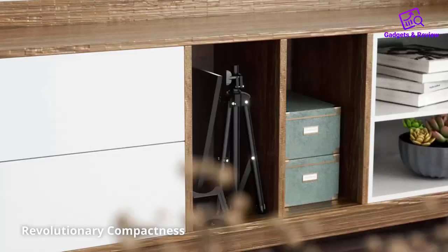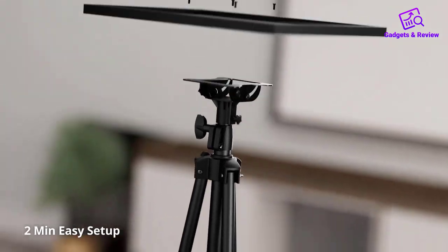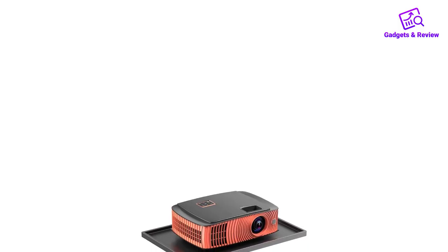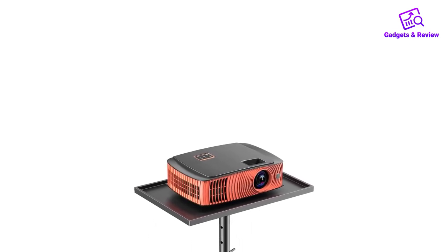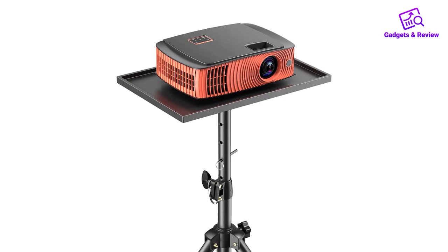The Amada Projector Tripod Stand is a versatile and reliable accessory that has quickly become an essential part of my setup for both work and leisure. This multifunctional tripod stand boasts a range of features that make it a valuable addition to any home or professional environment.